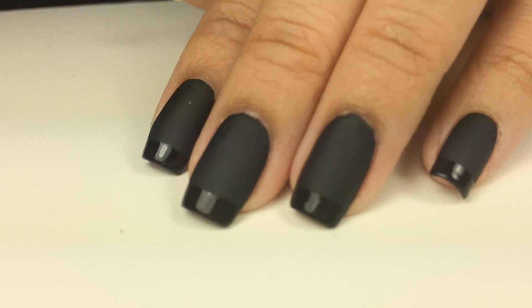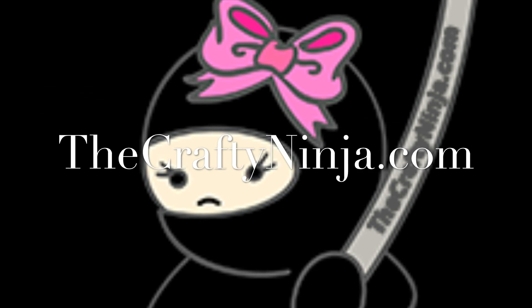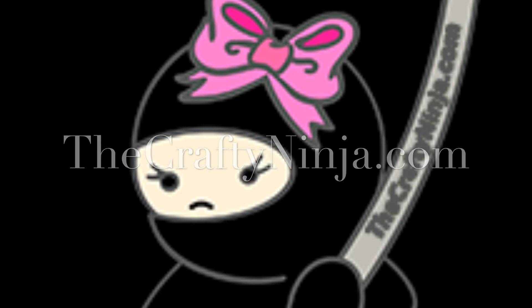Thanks so much for checking out my matte French tip nails. Please don't forget to comment, like, and subscribe. And also check me out at thecraftyninja.com.